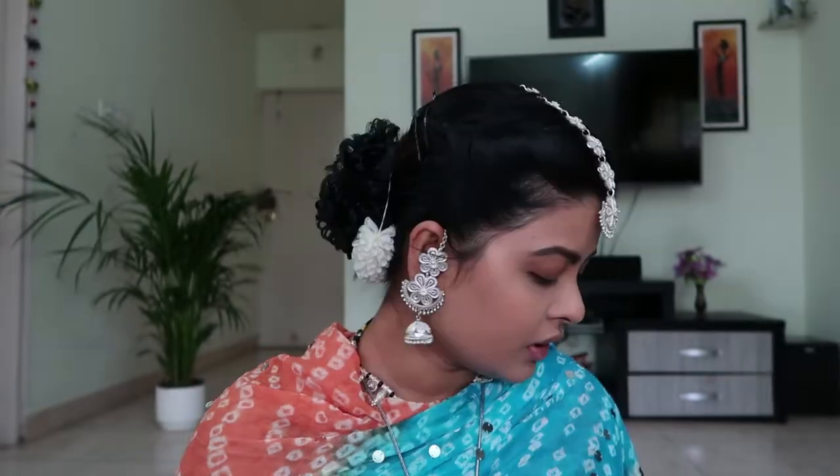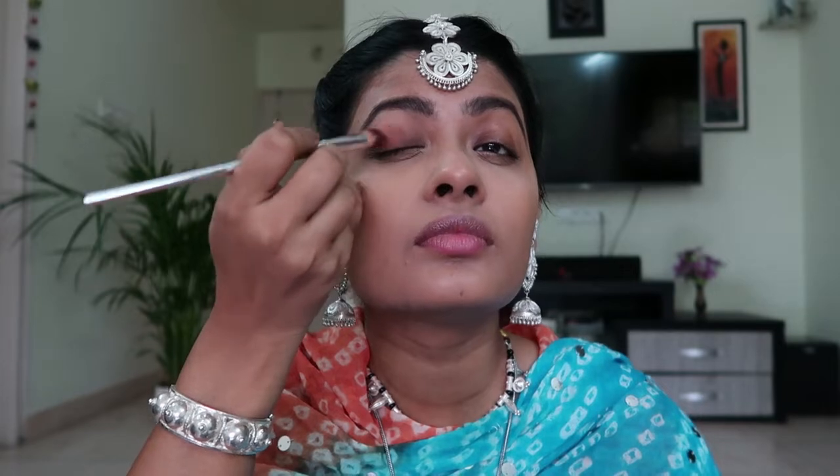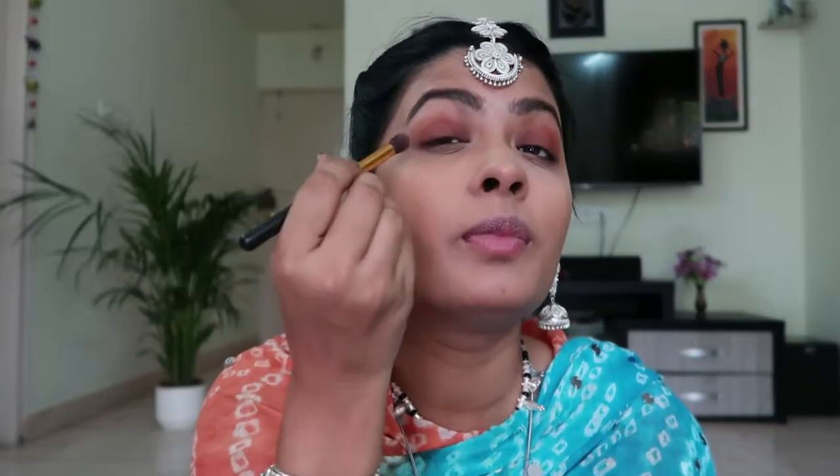For eyeshadow, I'm going to keep it simple because we have the transition look to do as well. I'll use this brown shade and repeat the same thing on the other eye. I'm taking a fluffy brush and blending the harsh edges. I'll let this be and come back to the lower eyelid as well, using a little more of the brown shade.